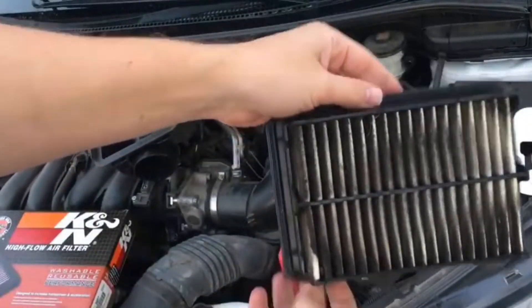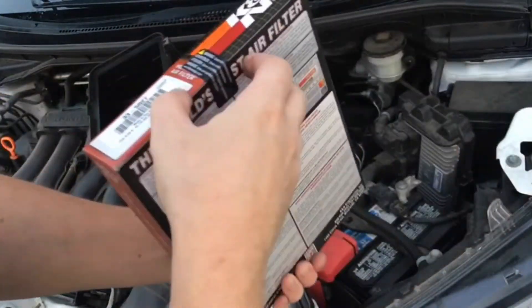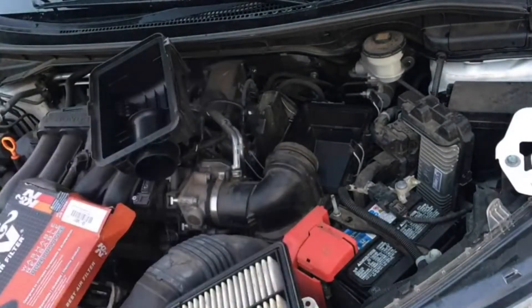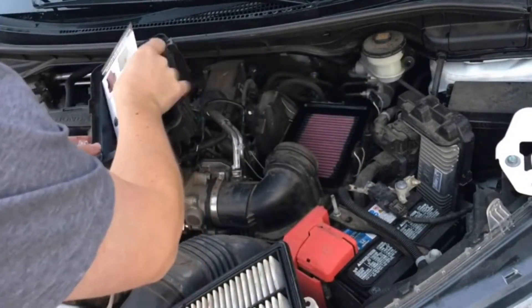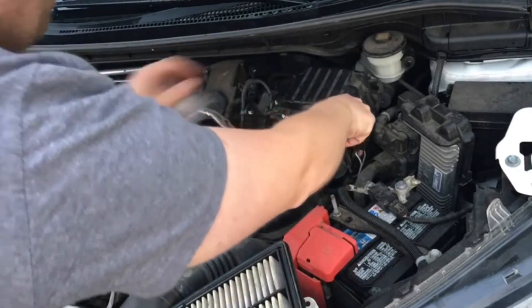I'll also provide links in the video description below to how to install the air filter whether it be OEM or aftermarket. It's the same process, super easy, and you don't need to pay a dealership $20 to install it for you. It takes about 5 to 10 minutes and about a skill level of 2 out of 10, so anybody can do it for the most part.